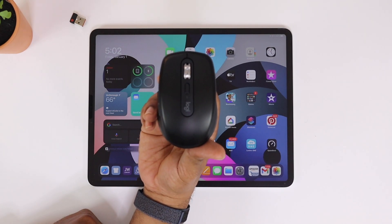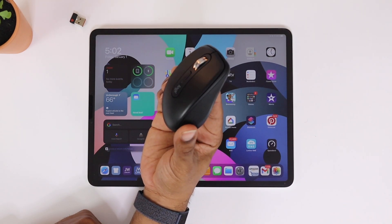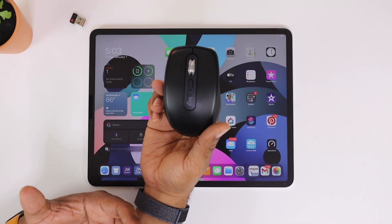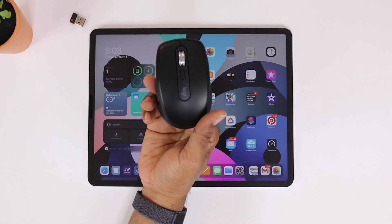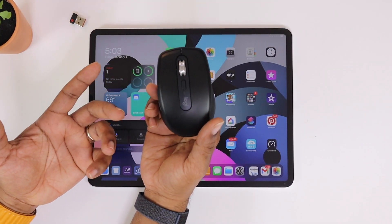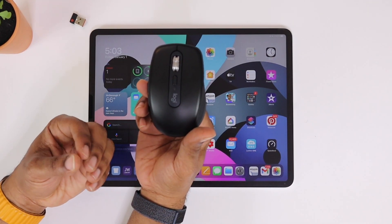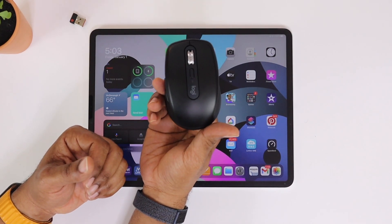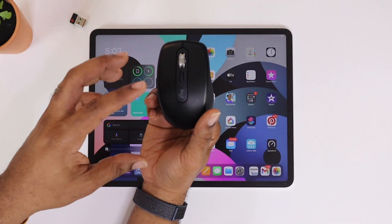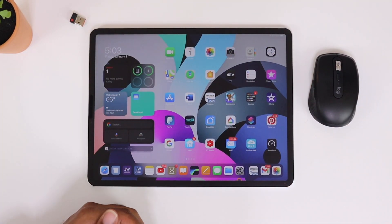This is the Logitech MX Anywhere 3. The biggest change is the USB Type-C connector with fast charge. It's super lightweight and super convenient — it's about $79. When using it between your Mac and Windows device, you can take advantage of the Logitech Options application, which lets you go between platforms and screen to screen — that's the Logitech Flow feature. I'll drop a link below. Give me that big thumbs up and please subscribe. Average Tech Guy out, peace.